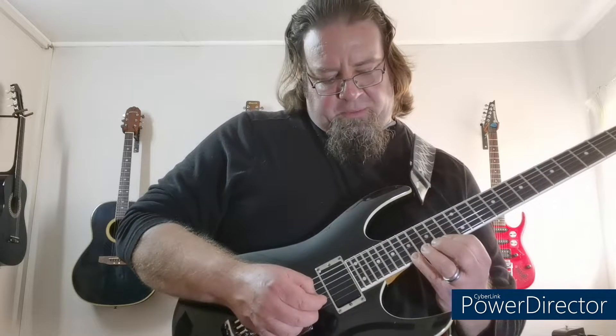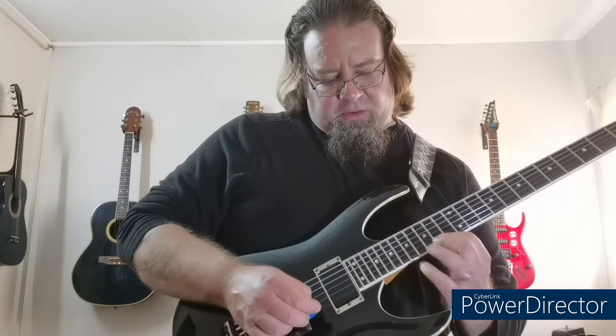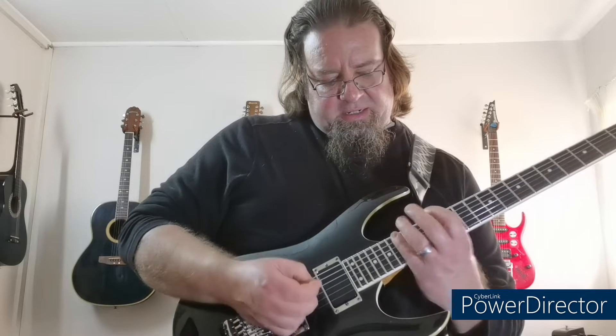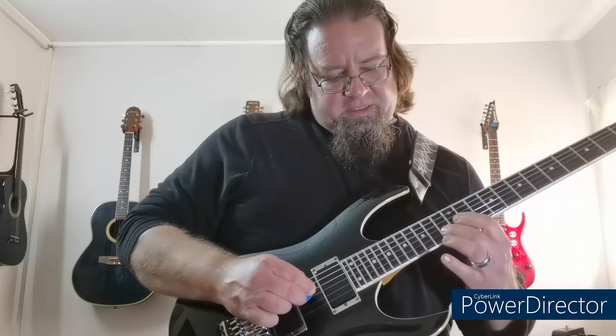15, 14, 14, 16, 17, 17. Then I go to pull off from 15 to 14, 17 to 14. Which is pull off: 15, 14, 16, 17. And then it's 12, 15 to 12, 14, 12.